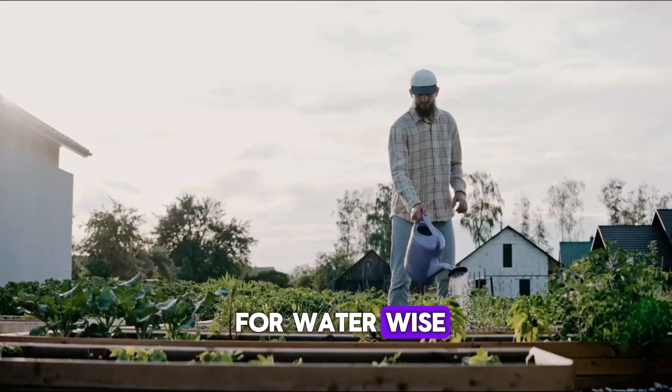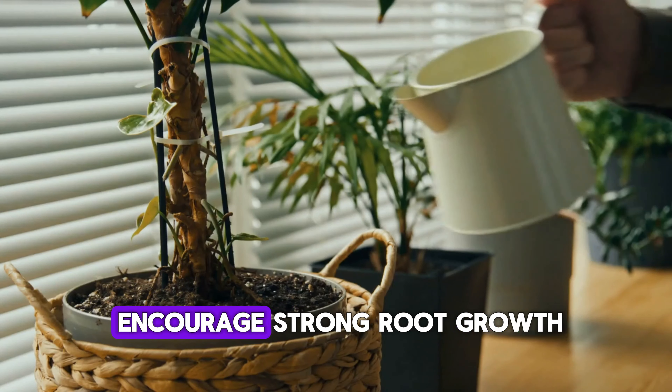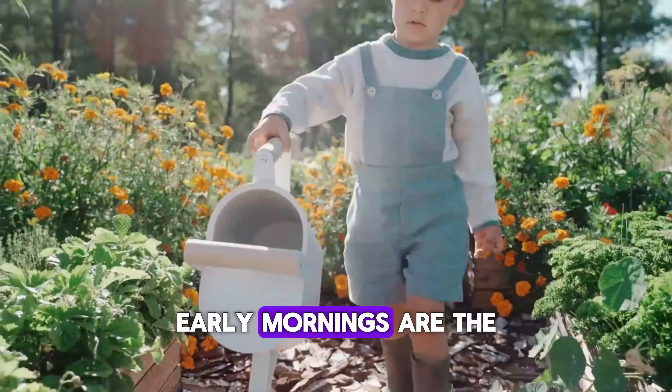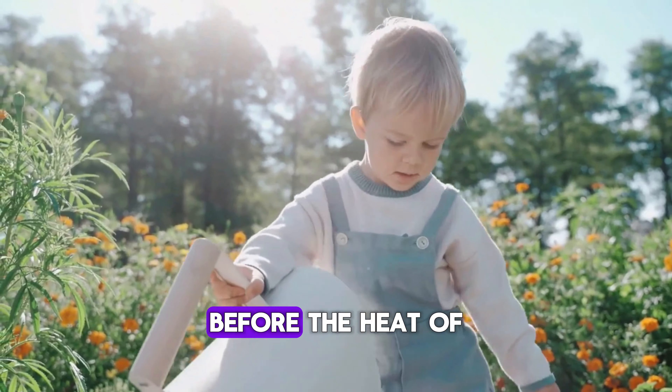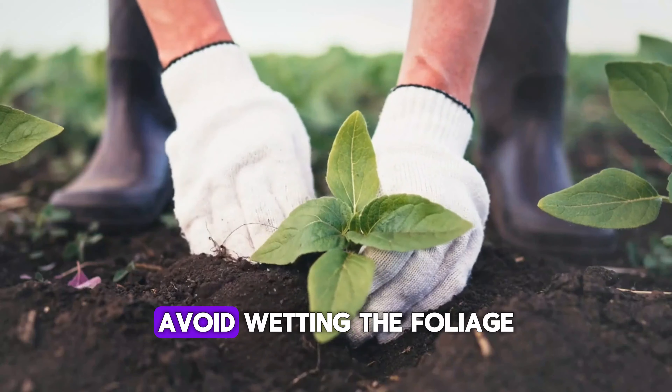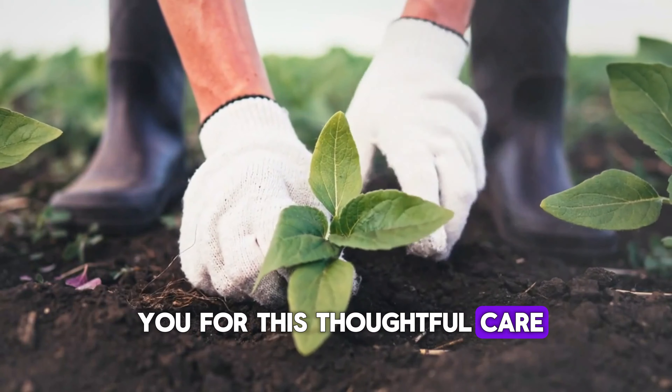4. Water wisely. It's not quite straightforward, but it's crucial to do it right. Water deeply but less frequently to encourage strong root growth. Early mornings are the best time to water, allowing plants to absorb moisture before the heat of the day. Avoid wetting the foliage to prevent fungal diseases. Your plants will thank you for this thoughtful care.